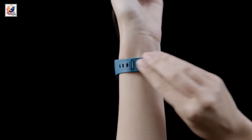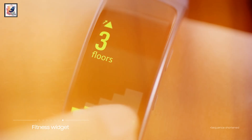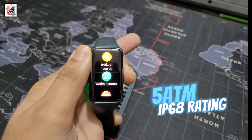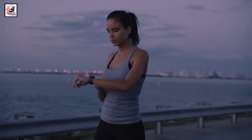The Galaxy Fit 3 also weighs 18.5 grams without a strap and 36.8 grams with the strap. The tracker also has a 5 ATM or IP68 rating, so it should hold up just fine when swimming in a pool.